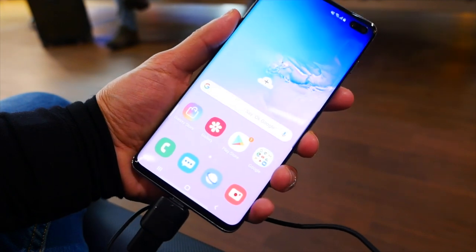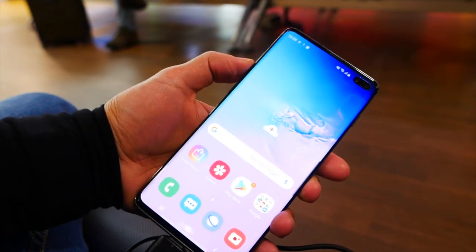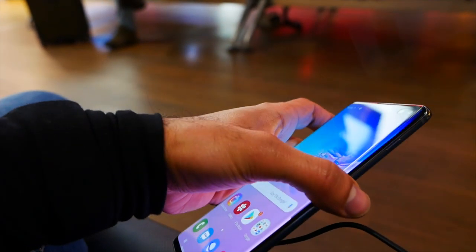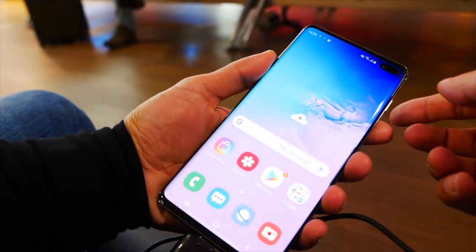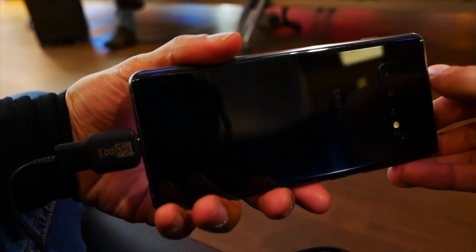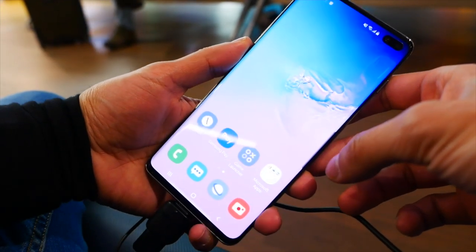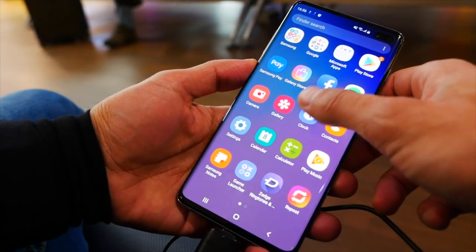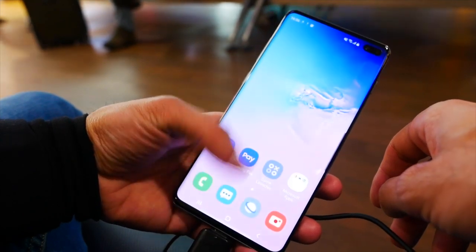I've got another video coming out to show you some really cool wallpaper designs to go with the double lens on the front, so keep an eye out for that. The last step is of course to take off this protective layer — like so — and there you have it, now it's ready to use. I'll be recording the full review fairly soon, so make sure you subscribe. If you have any questions about this phone drop a comment below, otherwise I hope you liked that unboxing — catch you guys next time, take care.